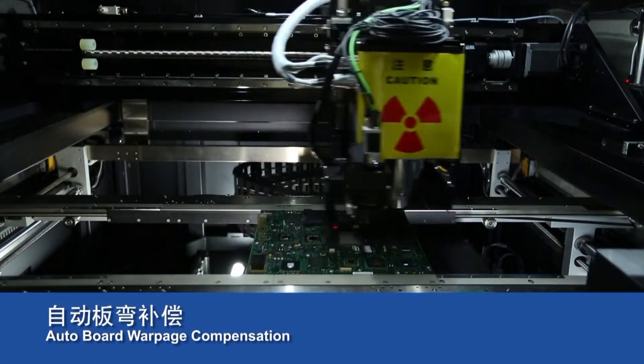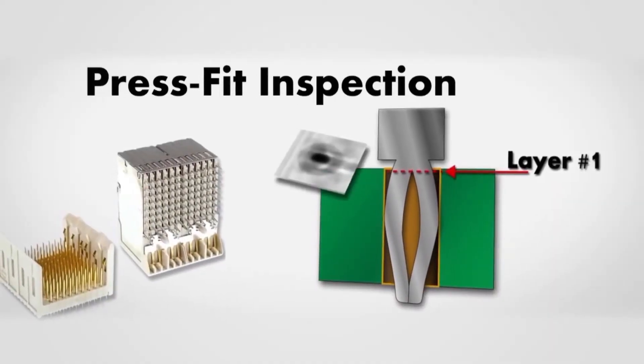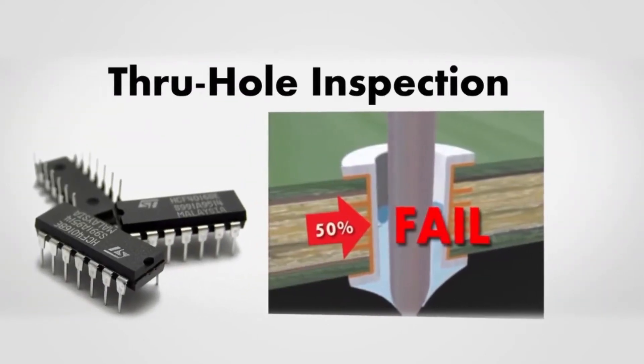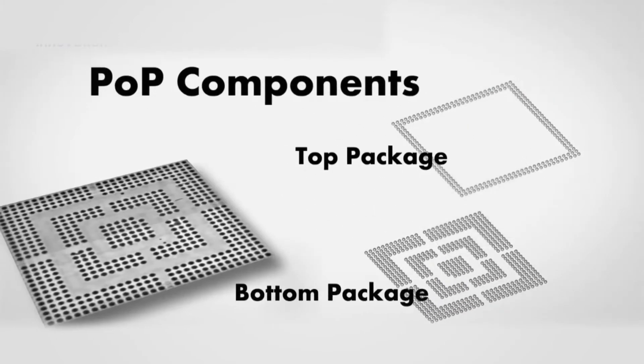With the help of smart board warpage compensation technology, TRI AXI solutions can effectively inspect complex press fit connectors, double-sided PCBs with bottom mounted components, multi-layer IC packaging, and hidden solder joints.